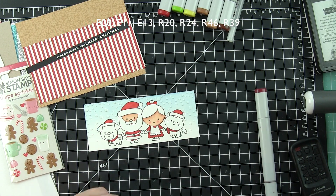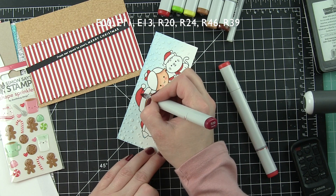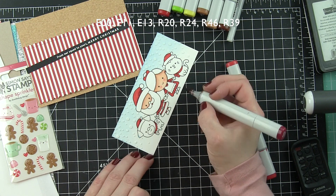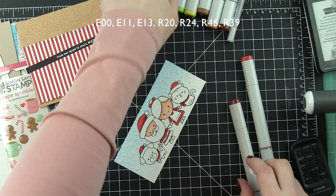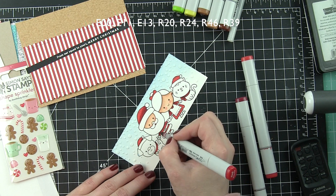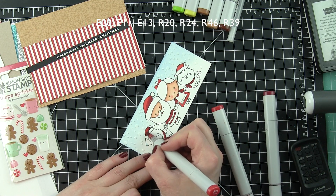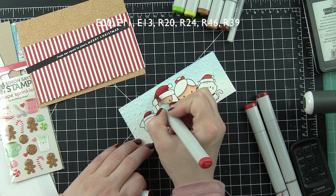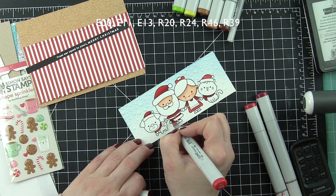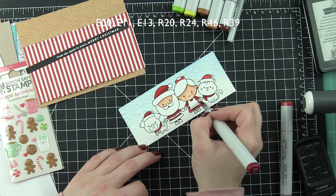They're sized perfectly for some little oversized gumdrops and candy canes. I tried to color everything that was red all at once — starting with the skin, going on to the Santa hats or stocking caps, scarves, and Santa and Mrs. Claus's outfits, keeping all of that colored together. The colors I'm using for reds are R24, R46, and R39. You can really see the images in the scene starting to take shape the more color that's added.